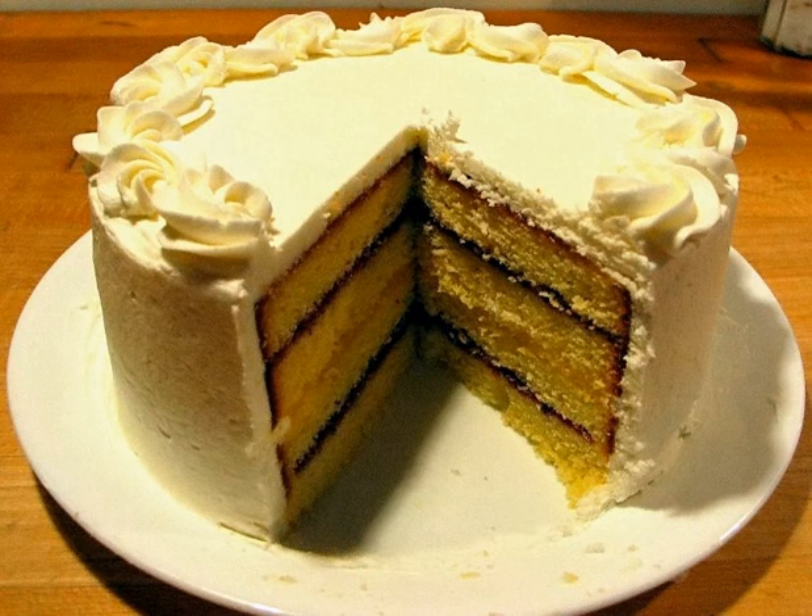The dough should rest two hours at room temperature before being kneaded. Then it should rise 30 to 45 minutes before being baked golden brown and baked again in a warm oven.